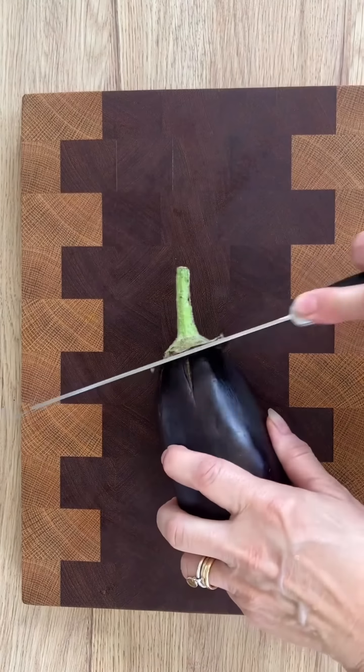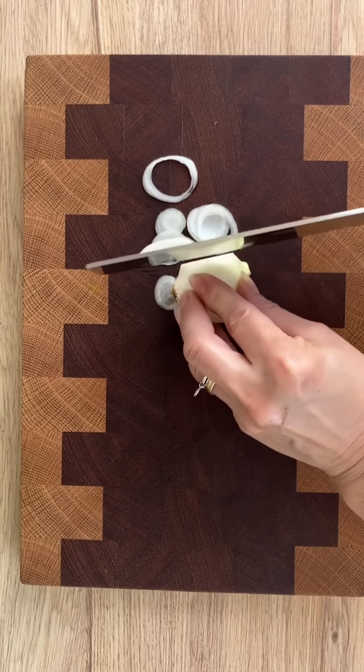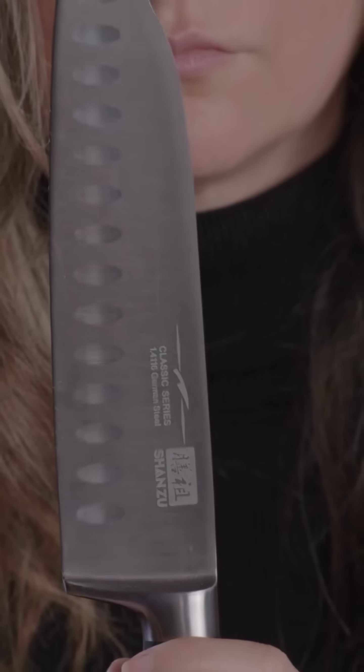Upgrade your kitchen arsenal with the Shanzhou Classic Series and experience the perfect balance of durability, performance, and affordability. From chopping and slicing to mincing and dicing, these knives will become your trusted companions in the culinary world.